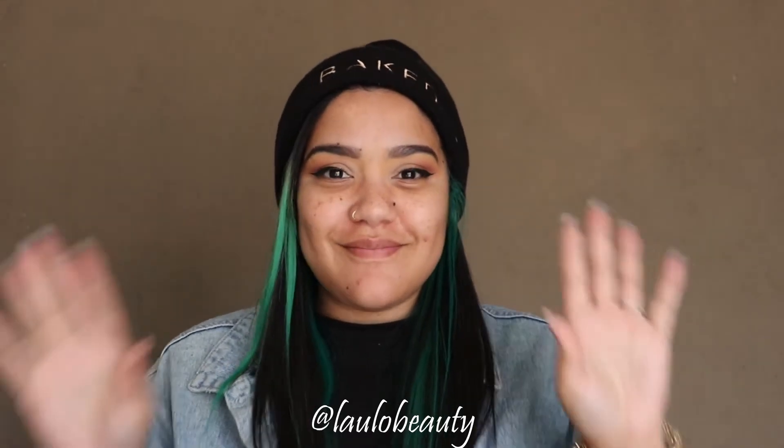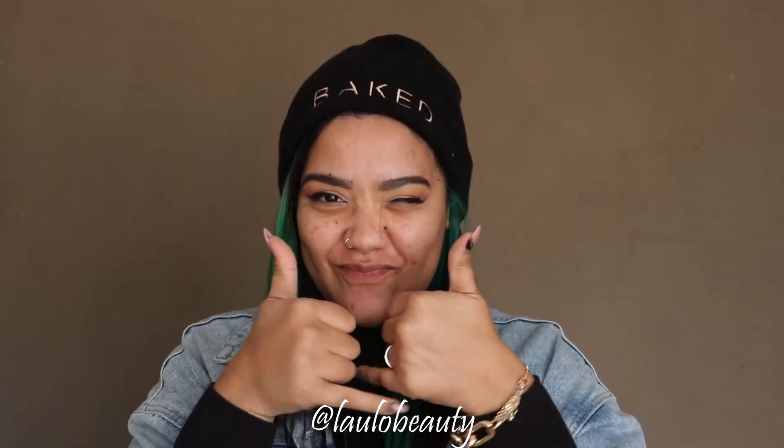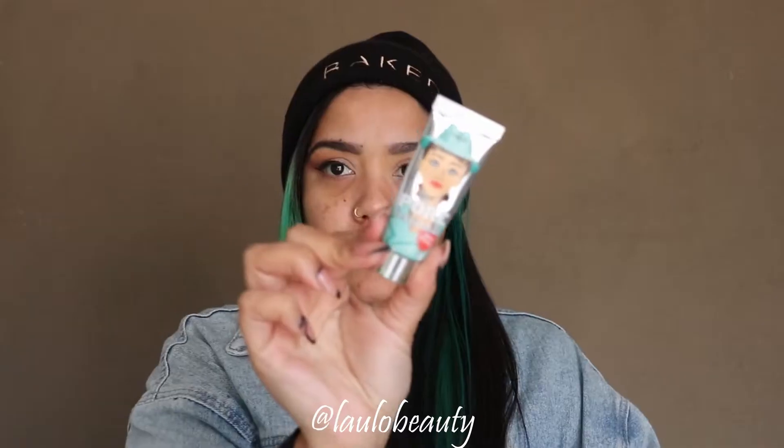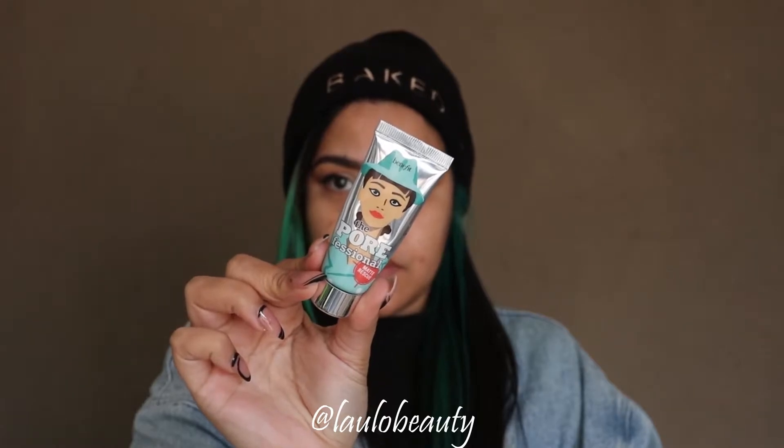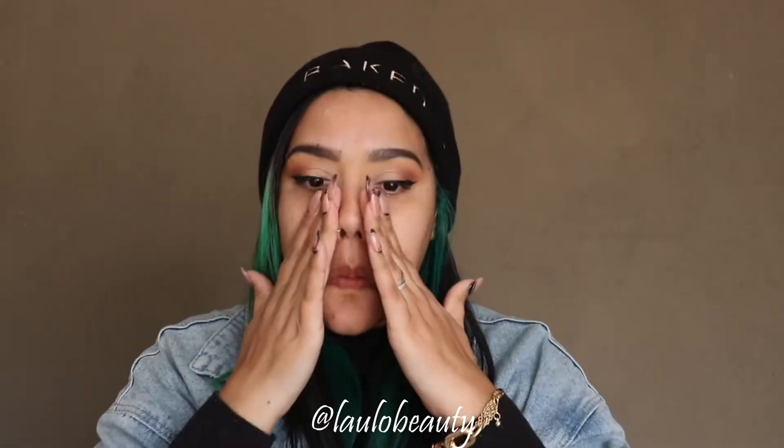Hey guys, welcome to today's video. I'm going to be showing you how I do my foundation base. I'm starting with my primer and then I'm just going to apply it in my T-zone and over the apples of my cheeks.